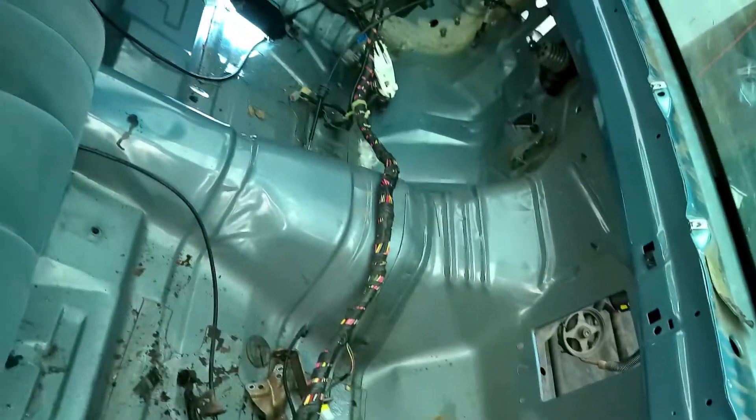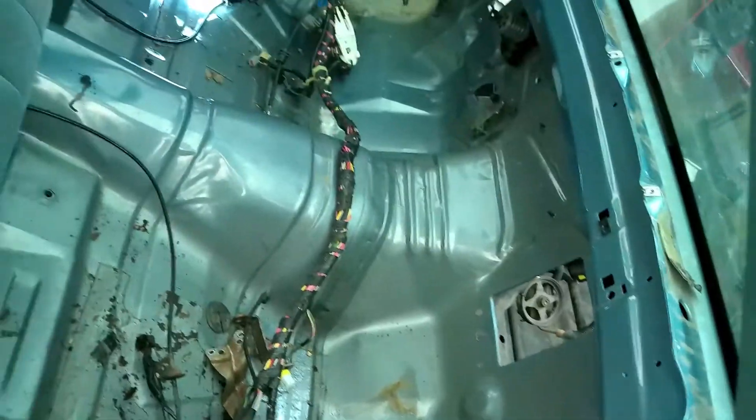Hey everyone, I'm just out here messing around in the garage, getting ready to do the test fit of the engine and transmission to make sure that we can get the transmission cross member customized so that it works properly and the transmission tunnel in the car — see if it needs to be cut out or anything like that.